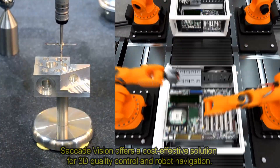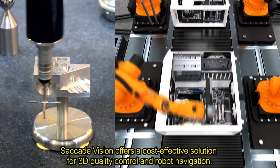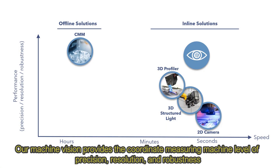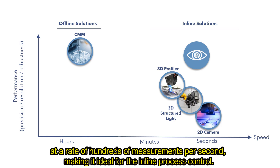Saccade Vision offers a cost-effective solution for 3-Dimensional quality control and robot navigation. Our machine vision provides the coordinate measuring machine level of precision, resolution and robustness at a rate of hundreds of measurements per second, making it ideal for the inline process control.